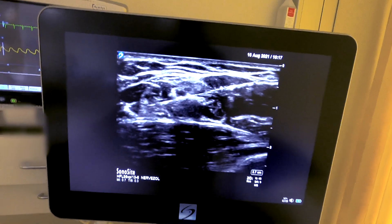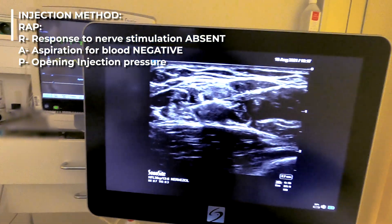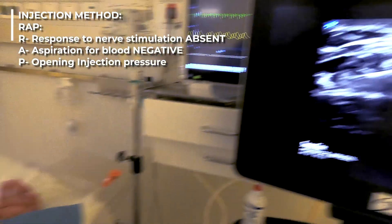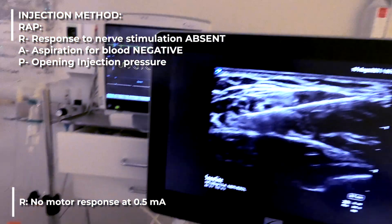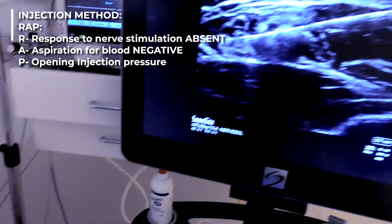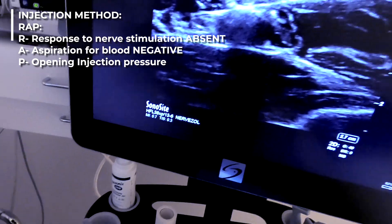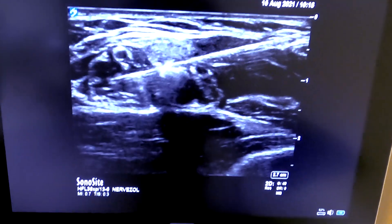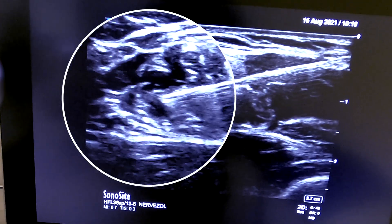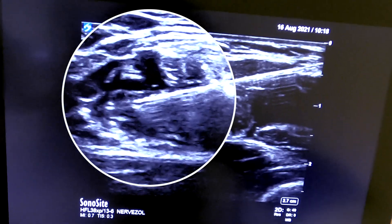We return to our injection method using the WRAP protocol: R — Response to nerve stimulation is now absent; A — Aspiration to detect blood is negative; P — Pressure on injection of local anesthetic is normal. We can see the local anesthetic spreading around the radial nerve, which avoided the need for multiple injections around each individual nerve.